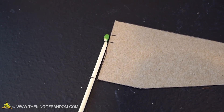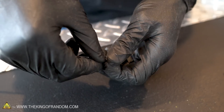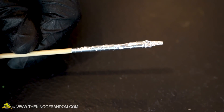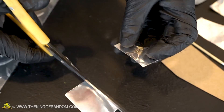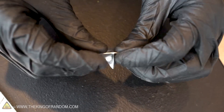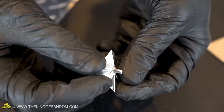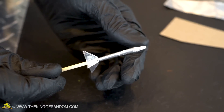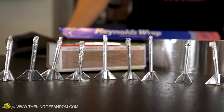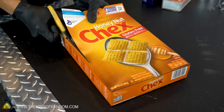The provided pattern shows how far the bamboo skewer should be rolled into the foil rocket. Once you have a bunch of foil rockets made, you're ready to start building the revolver. The first thing you need to do is cut a flat piece of cardboard out of your cereal box.